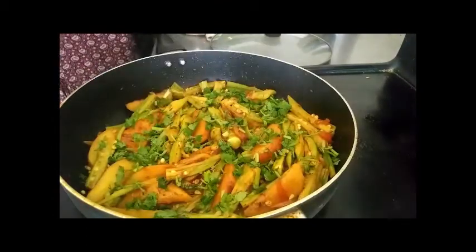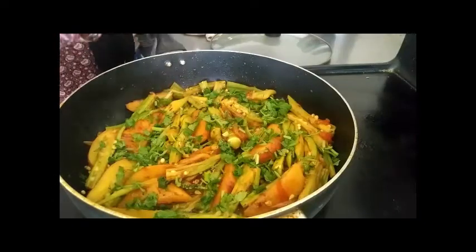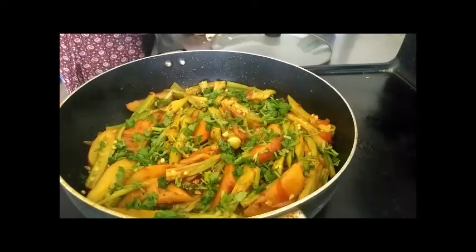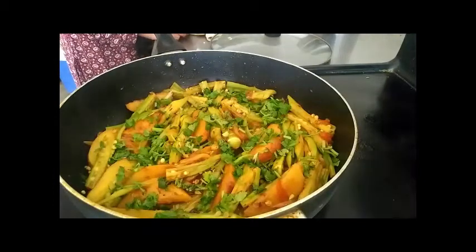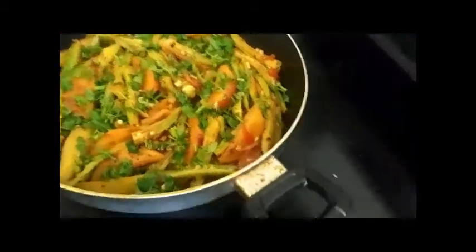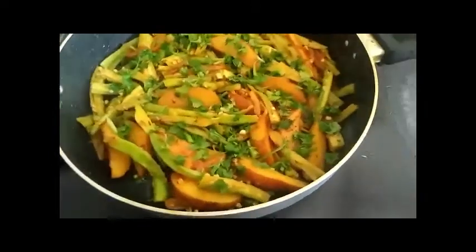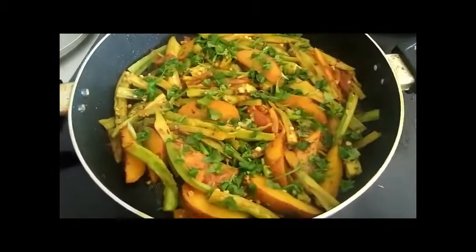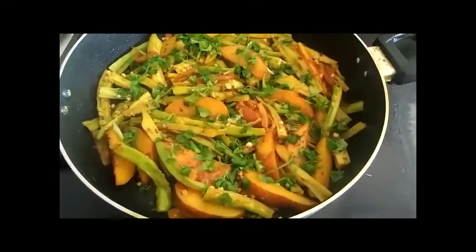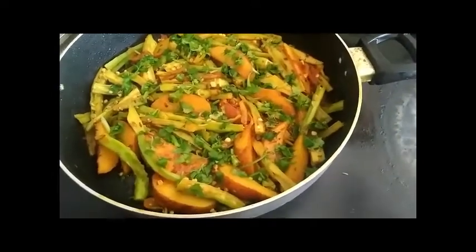It's gonna be a little bit. I'll put the lid on and let it cook. That's beautiful.